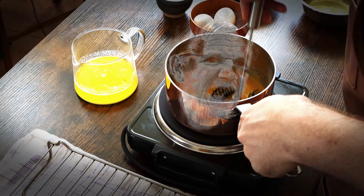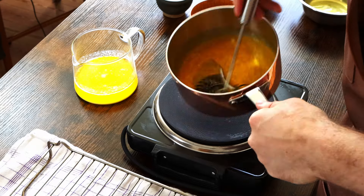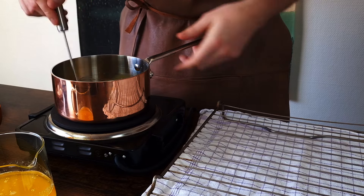And now we're gonna go all Ramsay on this — taking the pot on and off the heat, like when he makes scrambled eggs. Which is ironic since we don't want to scramble these yolks.